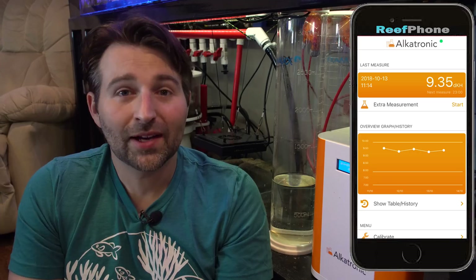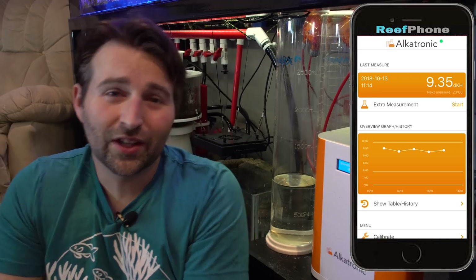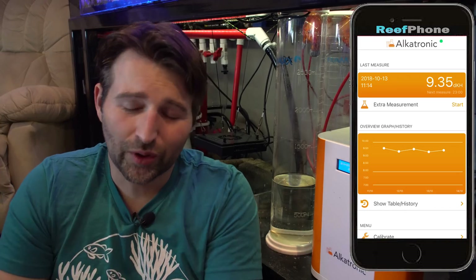When I do my tank upgrade, I'm going to be going back to a calcium reactor for a while, and having this testing constantly is going to make it so easy to tune — you see one little change and you can adjust the flow. I think that's a really awesome feature. And if I ever turned it into a frag tank, having this on would be amazing just to keep up with those fluctuations.